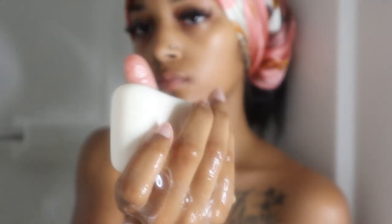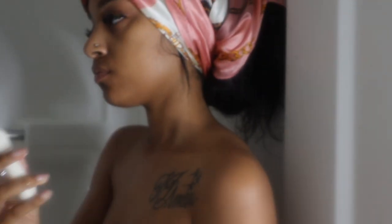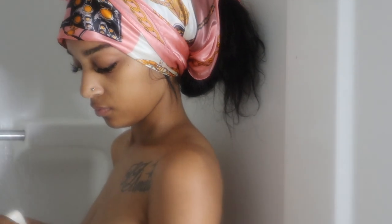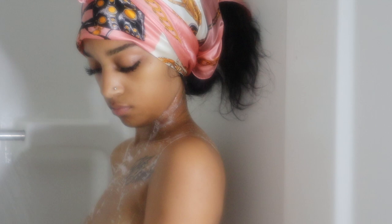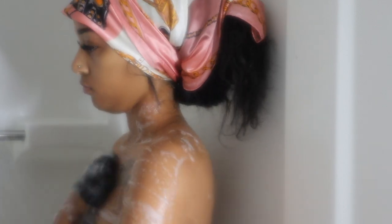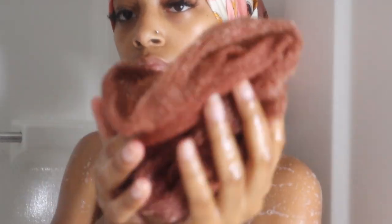To cleanse my body I'm going to take my Dove antibacterial bar soap. First I'll go in with a rag for a pre-cleanse, and then I'll go in with my exfoliating net to scrub my body.